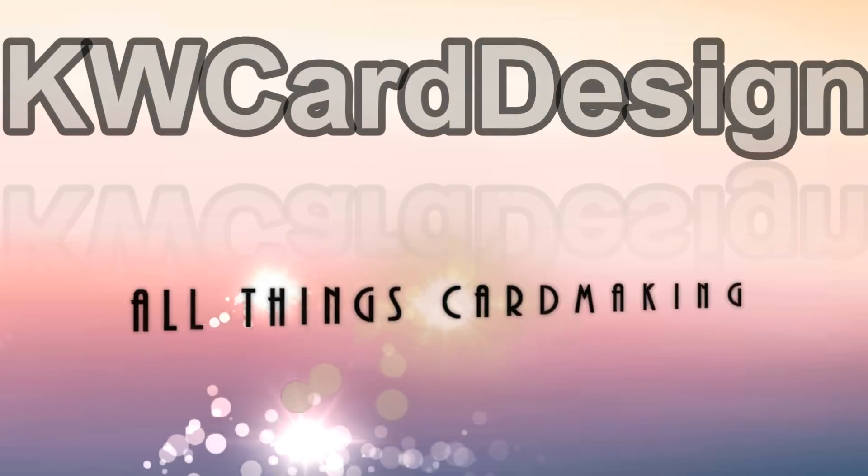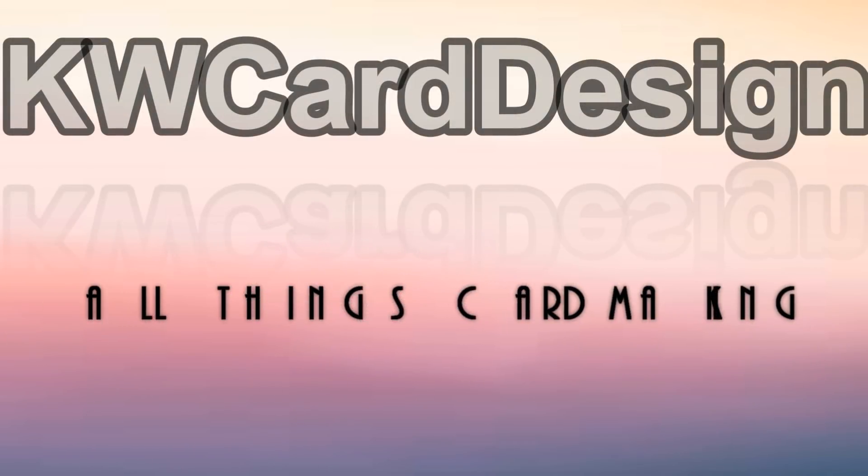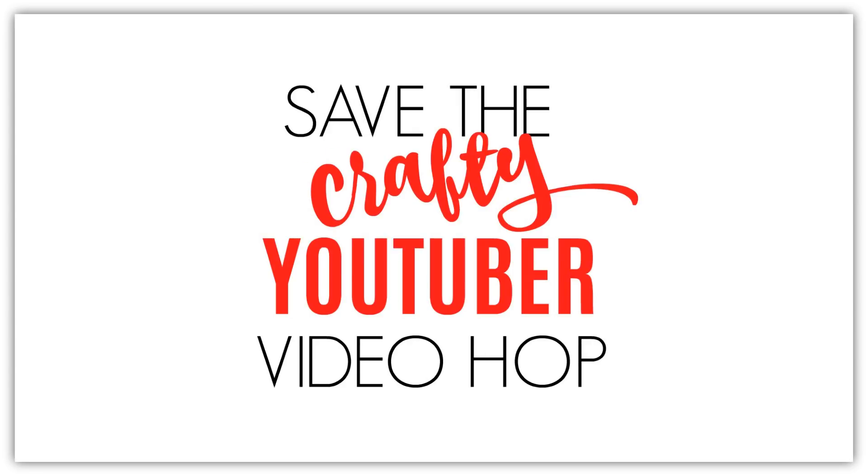Hi everyone, I'm Keri and welcome to my channel. Before we get into my tutorial, I'd like to take a moment to explain the video hop.